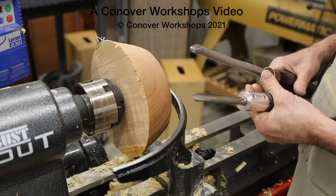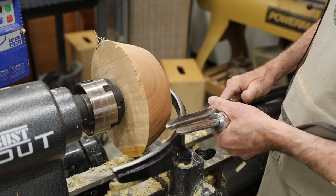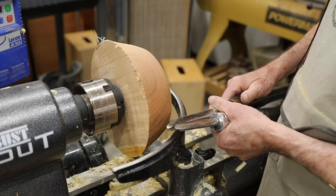Today we're going to take a look at how you make a bowl gouge cut correctly, how you direct it to create the shapes you want and to leave a smooth cut in its wake.